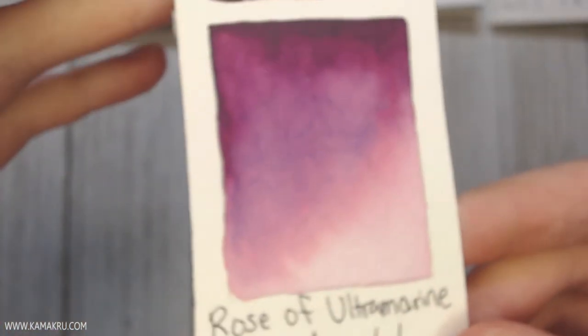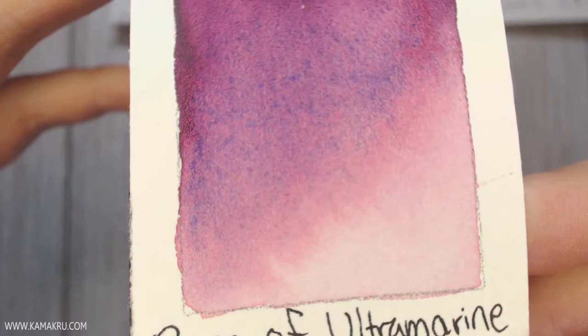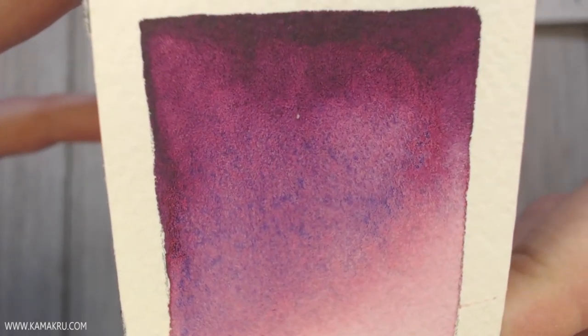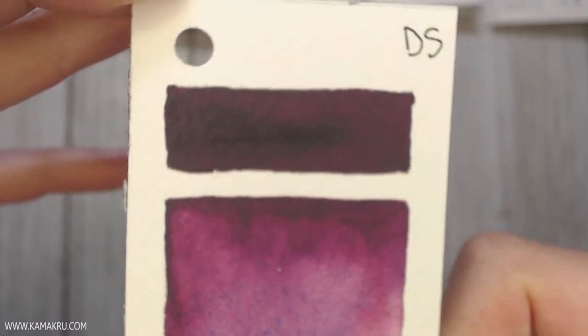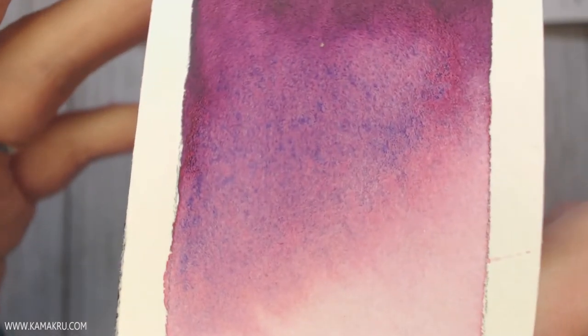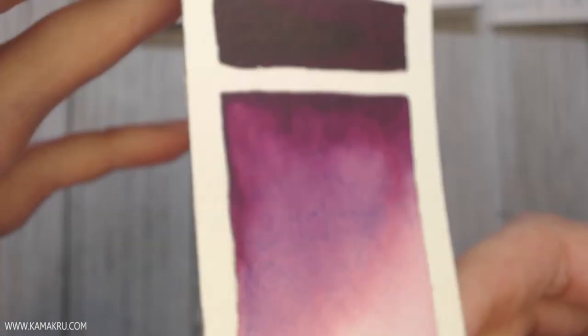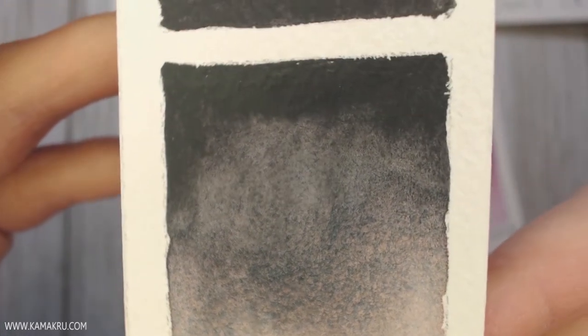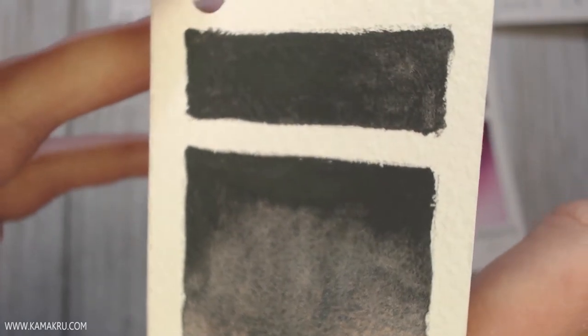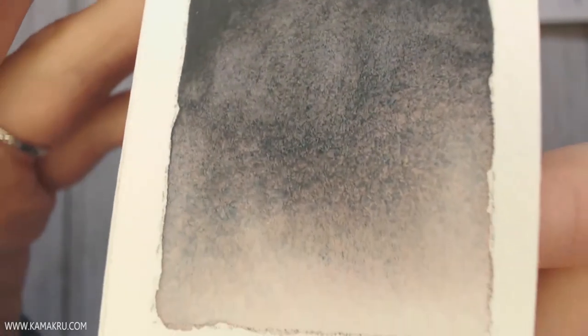Rose of Ultramarine — I think I'm going to add this because it is so cool. It's like a rich wine red, but it's really granulating, and there's this blue that pokes through and it makes a really nice light pink, so I think I might be adding that to my palette. Same with Shadow Violet — it's kind of like a purple-gray with a little bit of pink that comes through, and it's really gorgeous, making almost a dark purple-gray.